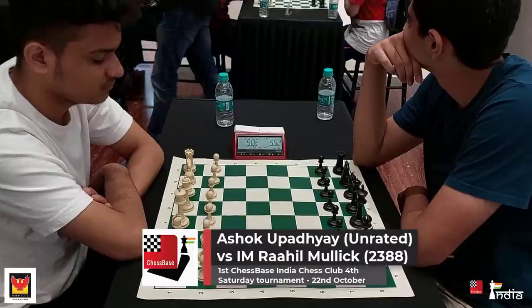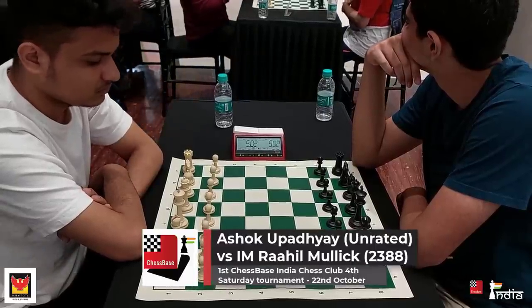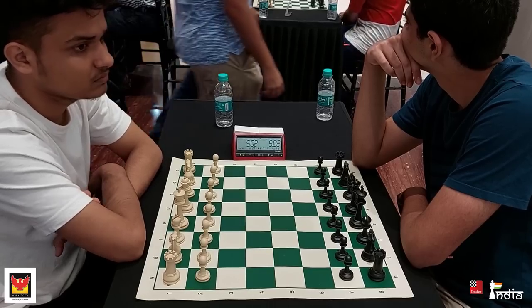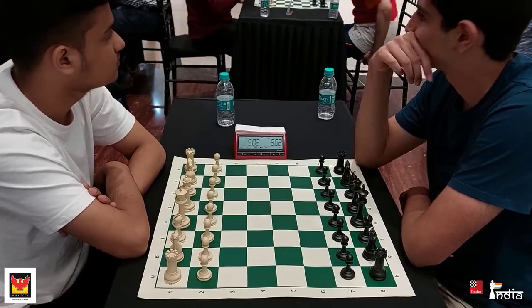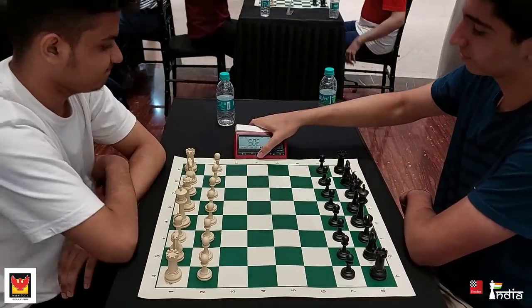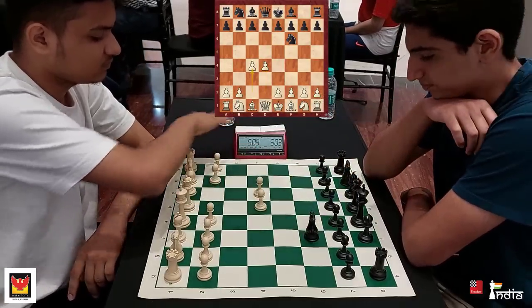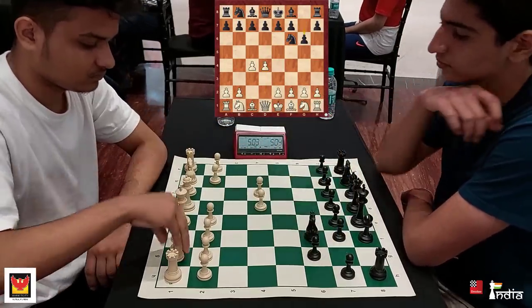It's a game from which you are going to learn a lot. Unrated Ashok Upadhyay takes on IM Rahil Malik, a very talented youngster. Ashok is playing with white pieces and he opens the game with d4. Nf6, c4, g6.